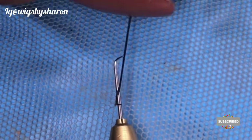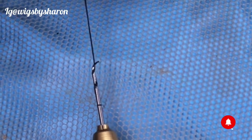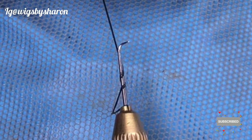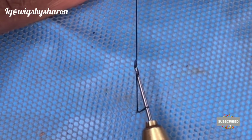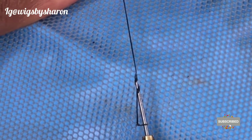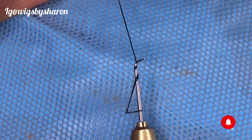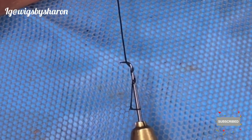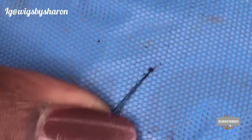Then you wrap the hair around the needle twice — just place the hair on the needle and wrap it again, just twice. If it's too tight you'll have difficulty bringing the hair out. Now the hook is facing up. You want to turn the needle — turn it till it's completely facing down — and you bring it out and you have your knot.